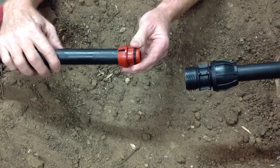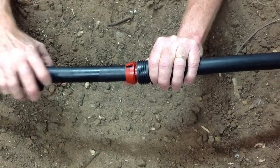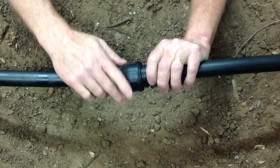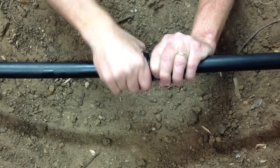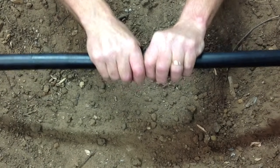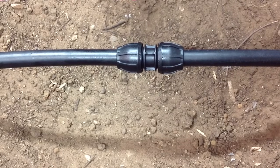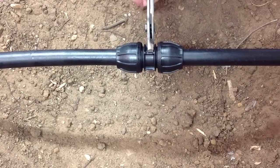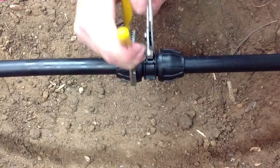Pull the split ring up to the insert and engage in the throat of the body. Then tighten the nut. It's important that you tighten by hand first, and then using some pipe wrenches, just give the nut a nip until firm.